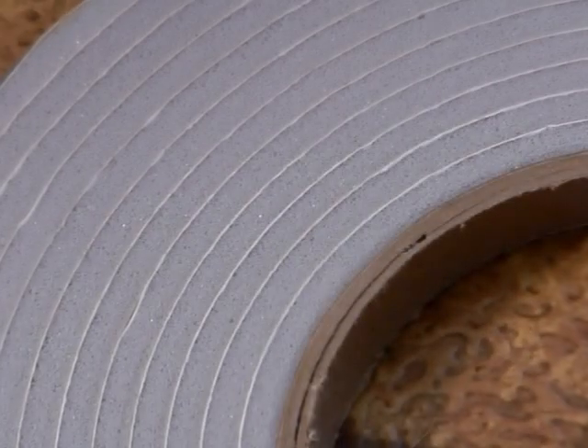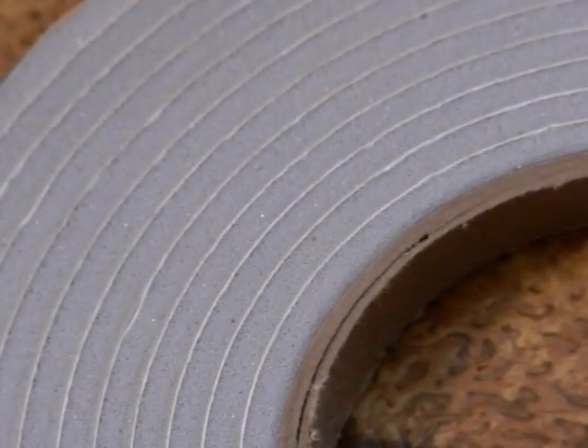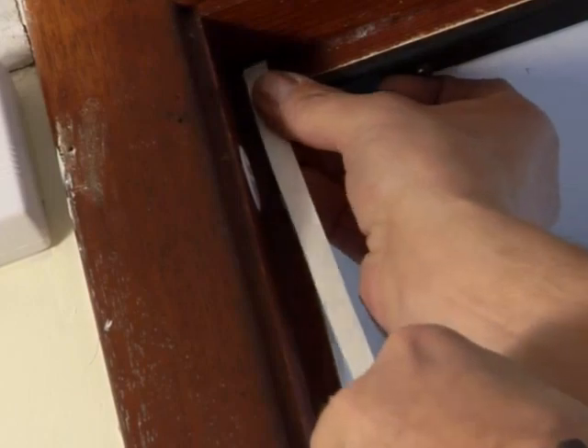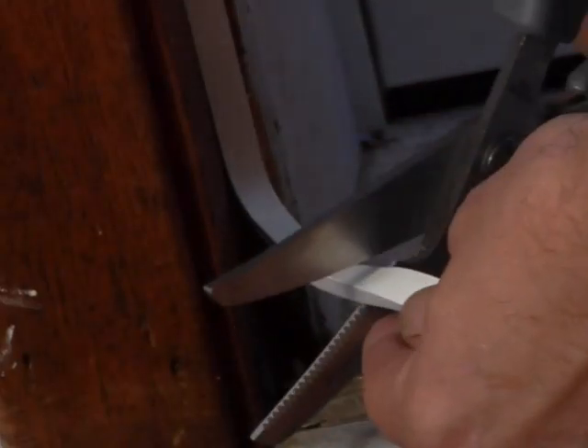Evaluate the door you're going to seal and then clean it with a dry cloth. Refer to the weather stripping's package instructions. Some weather stripping will come in a roll, others in pre-cut strips. You can measure the area to seal and cut it yourself, or simply start at the top of the door and begin applying, then cut when you reach the corner.